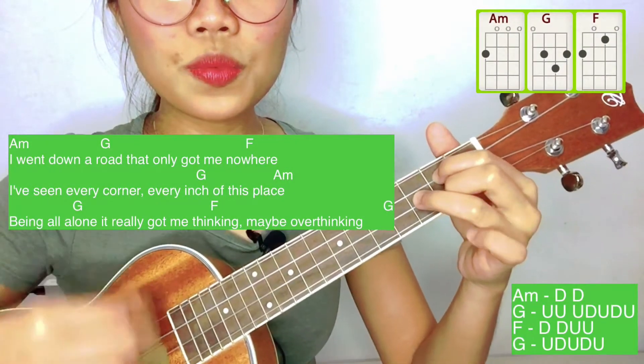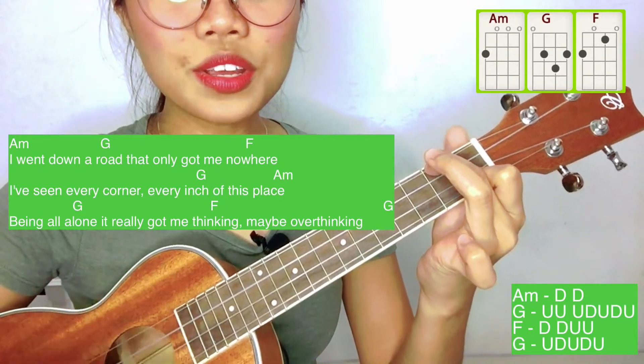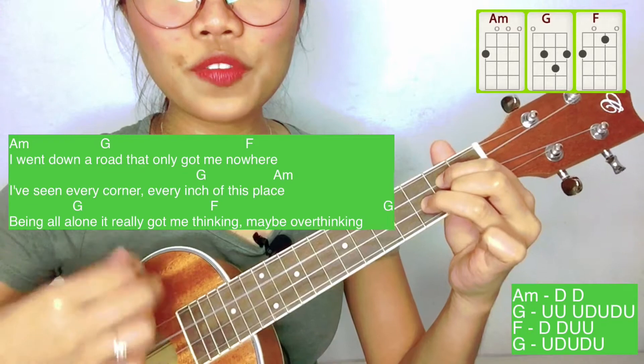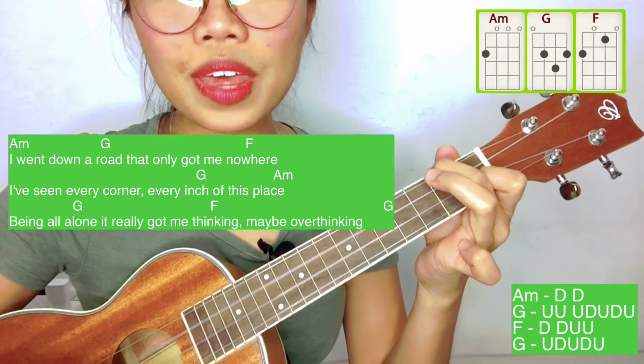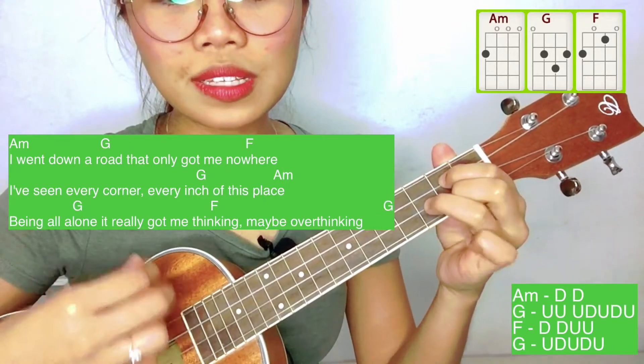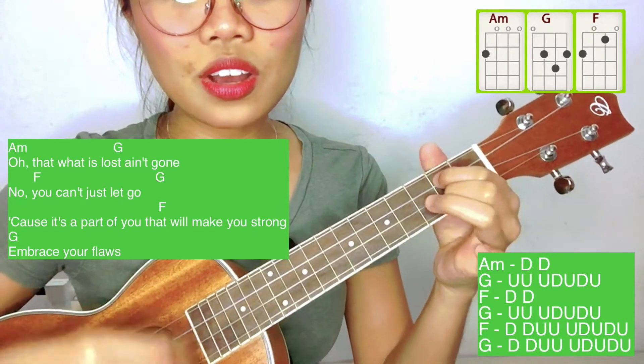I went down a road that only got me nowhere. I've seen every corner, every inch of this place. Being all alone, it really got me thinking — maybe overthinking. And what this lost ain't got.